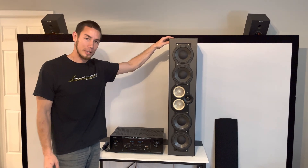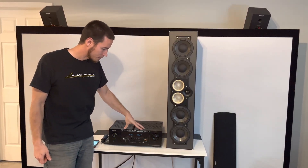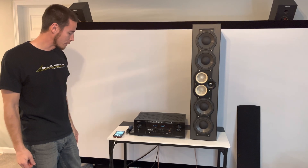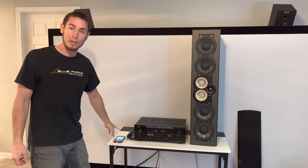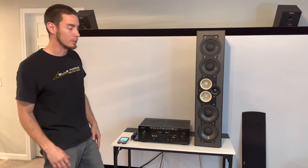This is the CC390 speaker we're going to test. We've got a receiver here just to produce some sound, and then we've got a phone hooked up with an RCA into the receiver — 3.5 millimeter jack into the phone — and what we've got on the phone is just a 20 to 20,000 hertz frequency sweep from Spotify. You can grab that from anywhere.